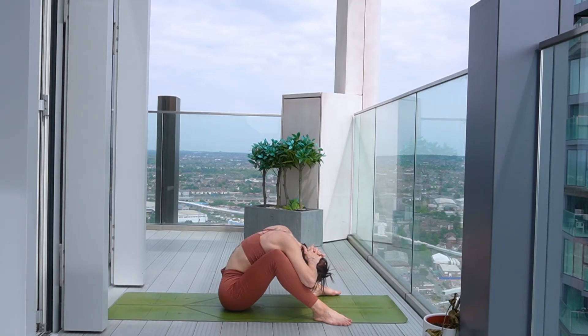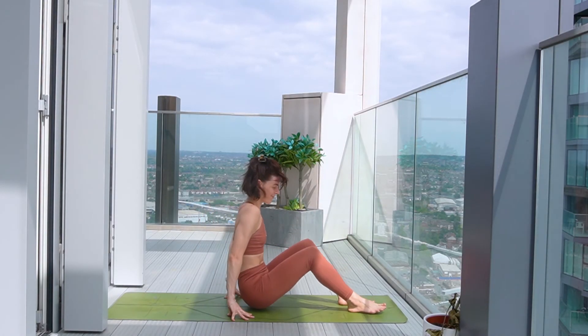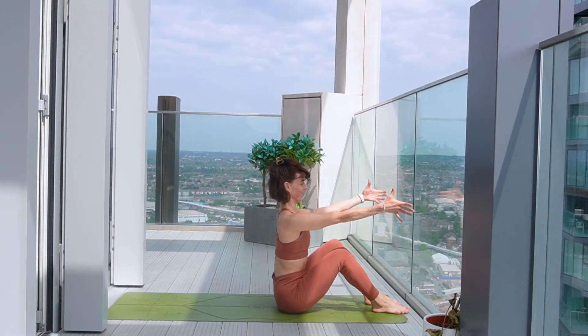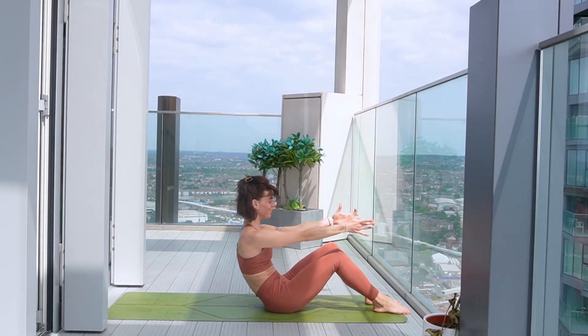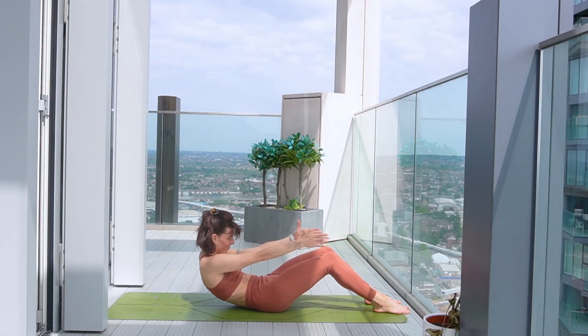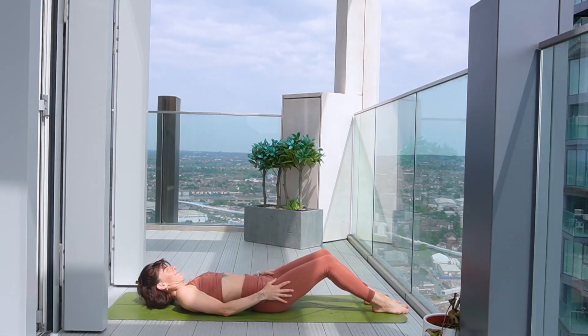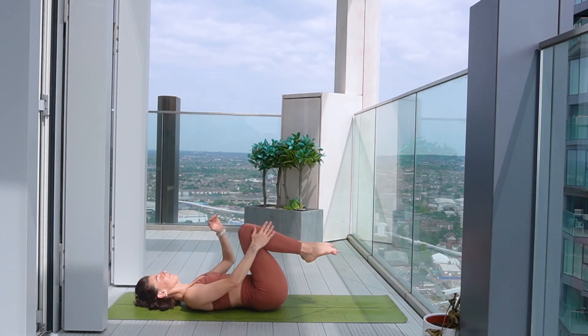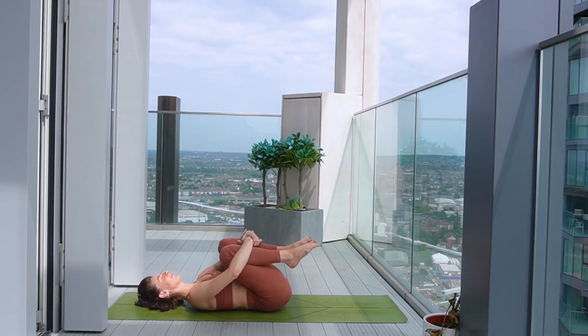Starting to slow down the breath. And then releasing, bringing yourself all the way up. Come to the top of the mat and reach the arms forward. And then as you exhale, start to lower yourself all the way down to your back, letting your head come last. Hug the knees into the chest, take a good rock from side to side. Feel the length of your spine on the mat, give it a good massage.